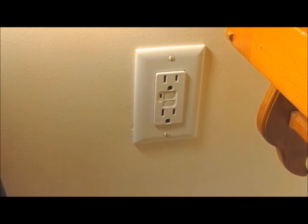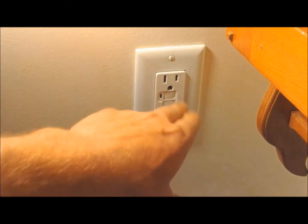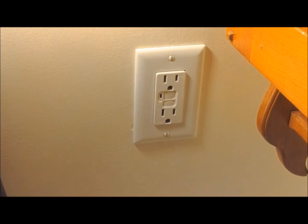Hello and welcome back to another episode of thediyguy.net. Today we got this local ground fault here in the bathroom that's not properly testing. You should hit the test button once a month and test it. We hit the test button, it doesn't kick out, so we're going to show you how to replace it.